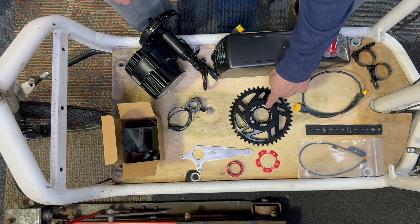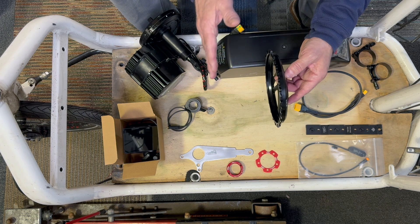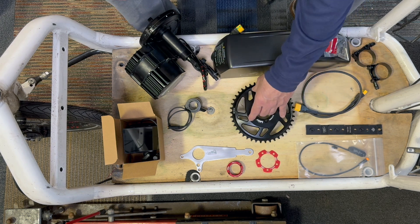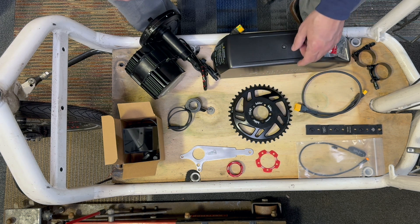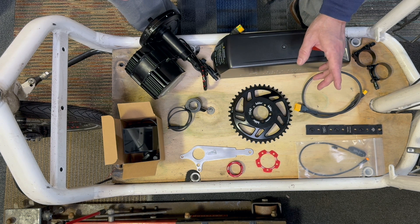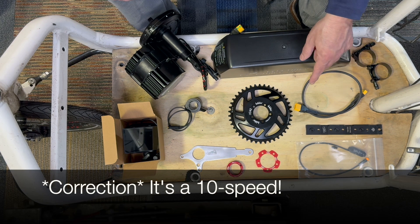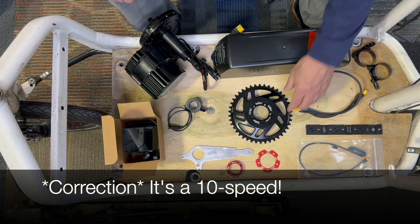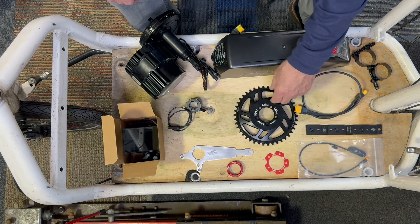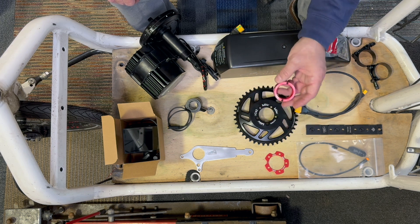We're going with a 42-tooth chainring, and this one has more offset — it's pushed in further than the stock unit, which is going to give us a little bit better chain line. It also has a narrow-wide, so if you go up to 11-speed or somewhere in there, it will have a narrow-wide anti-drop setup. We're using a 9-speed. I feel like a 9-speed chain is more durable and there's plenty of gears for a powerful motor like this. This is a spacer in case we need it, just to adjust the chain line a little bit. All these are Lecky parts, by the way.